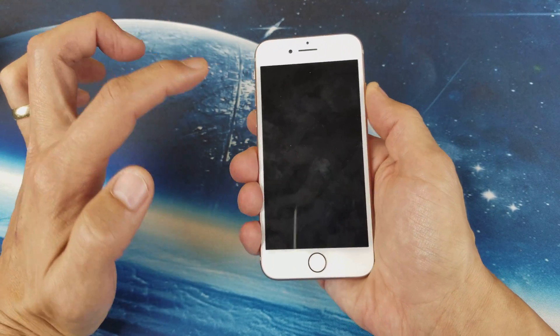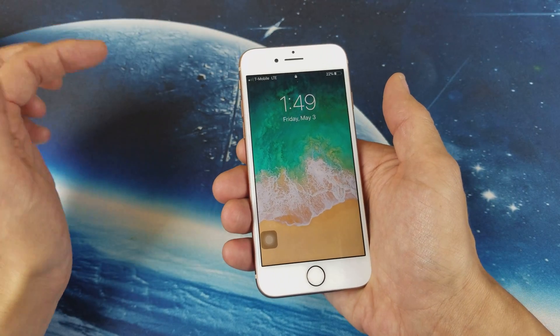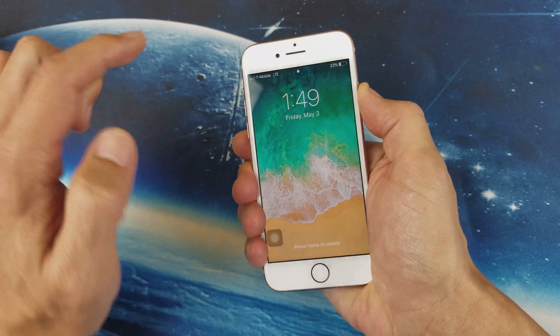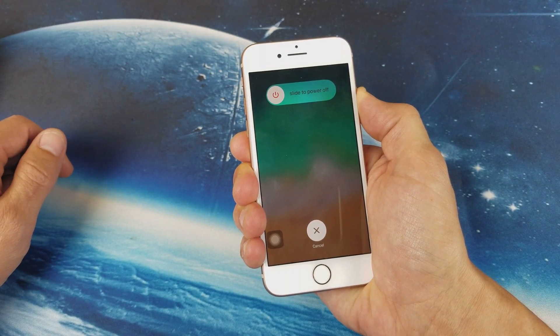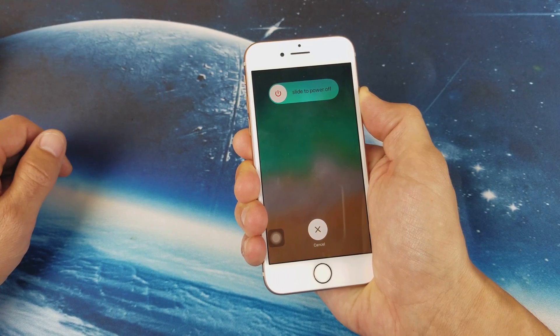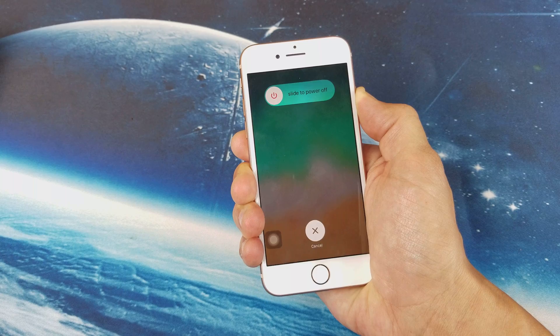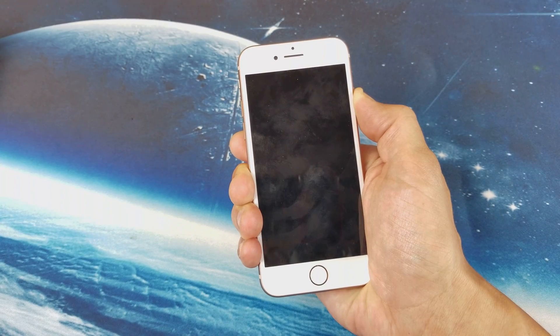So follow along here. Let's pretend that this screen has a black screen of death. Here we go — volume up, volume down, press and hold the power button. Don't let go of the power button, just keep holding on to it. Just pretend my screen is black here and we want to keep holding the power button until we see the Apple logo.